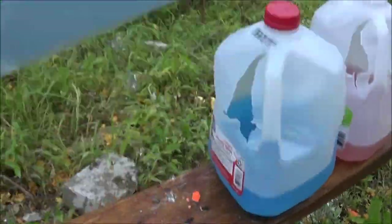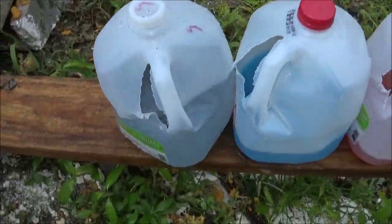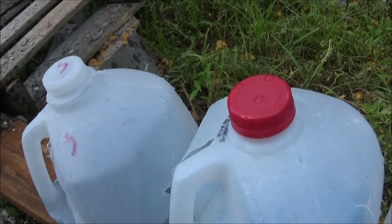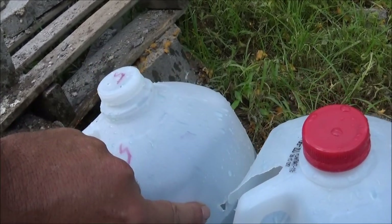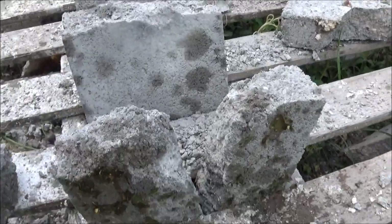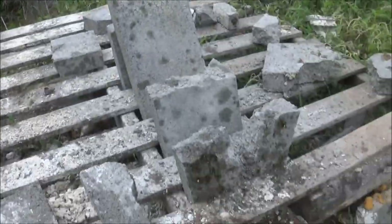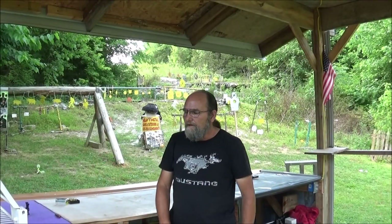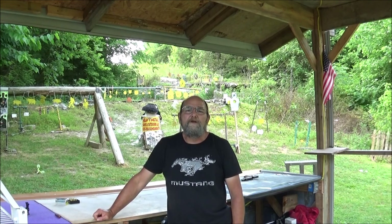I don't see a bullet in there — no. We did not catch that bullet. That thing was humming through there. You can see it wasn't really expanding, because when it got to this last one it was holding its size pretty well. We didn't get lucky catching it on the concrete blocks back here. There you have it — went through all them water jugs, and honestly I didn't think it would go through that many.